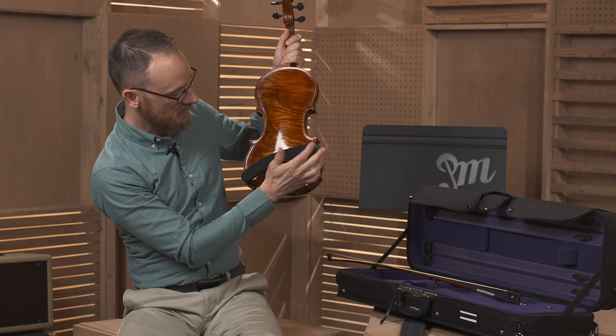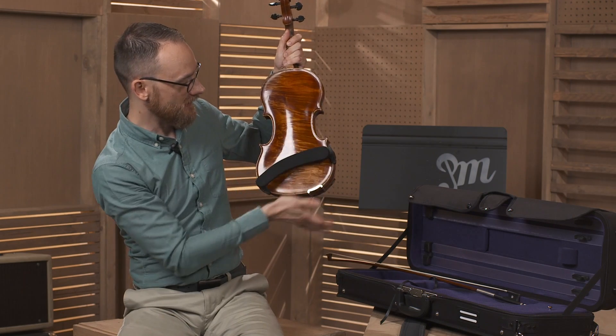This side is a little thinner, so the thicker side goes on the right, with a little angle toward that direction. Now that we have that set up,